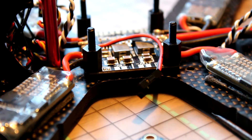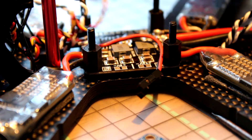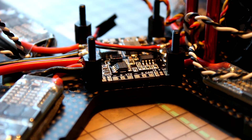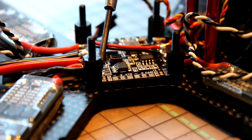Now I can unplug these and do the rest. I'm going to connect the power to the camera — I only have to decide if I'm going to use 5 or 12 volts. I'll probably use 12 volts, and also 12 volts for the video transmitter.